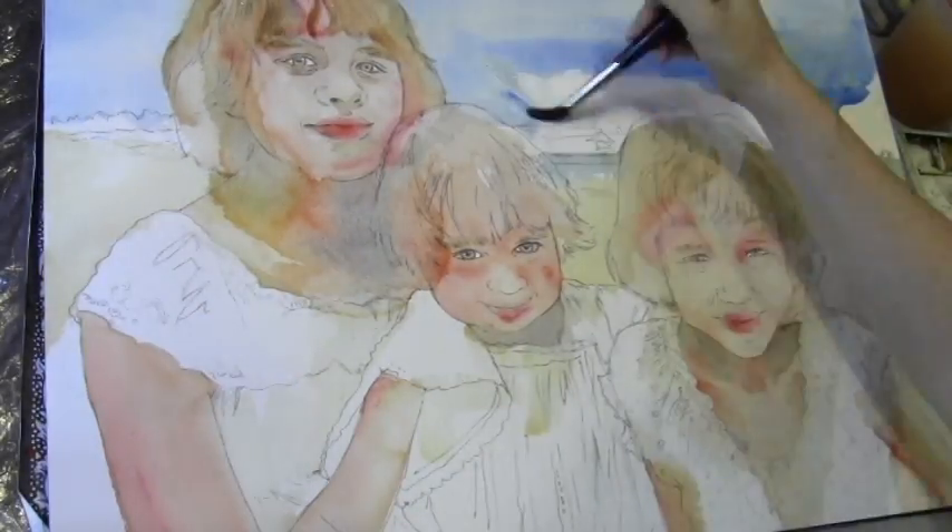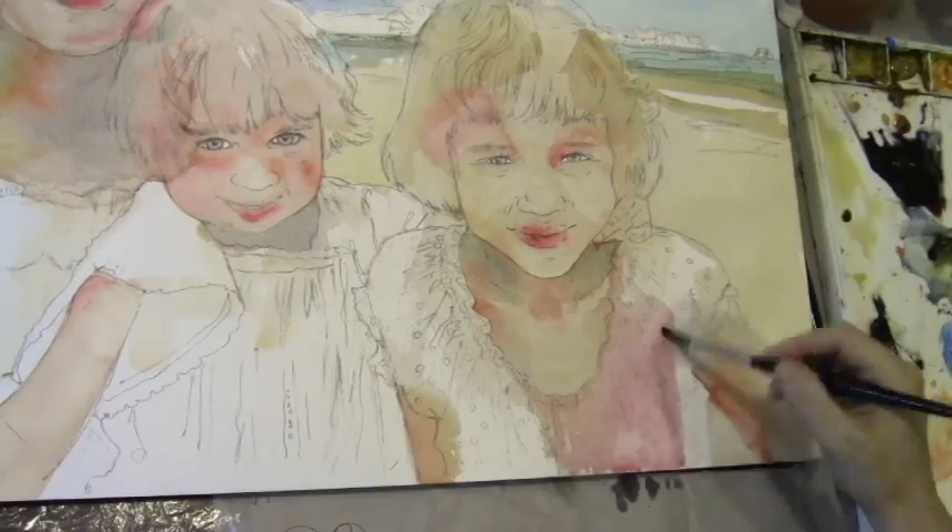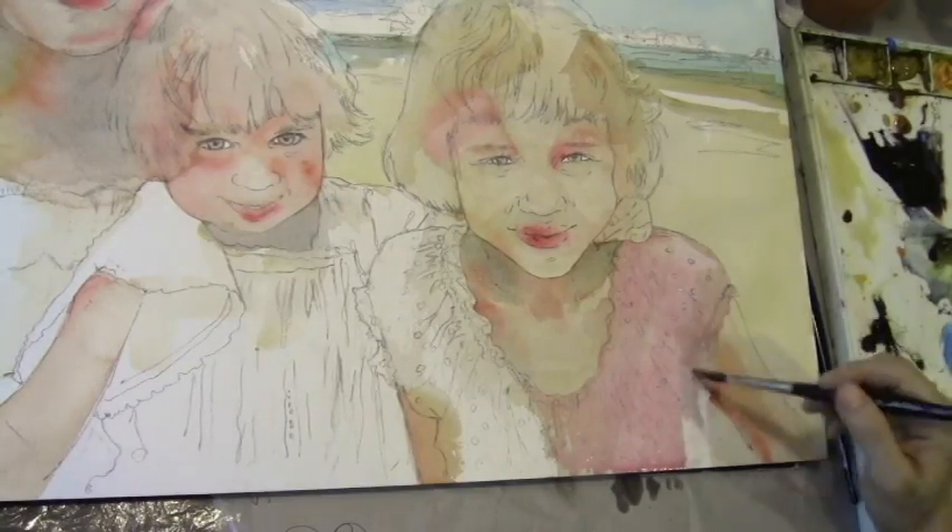For the sky, I generally like to use cerulean blue, and I threw in some other blues in there. And to create the effect of clouds, all I did was just blot with tissue paper.